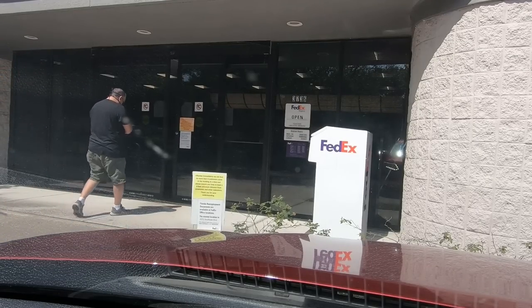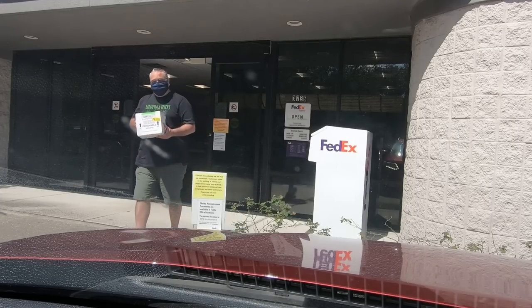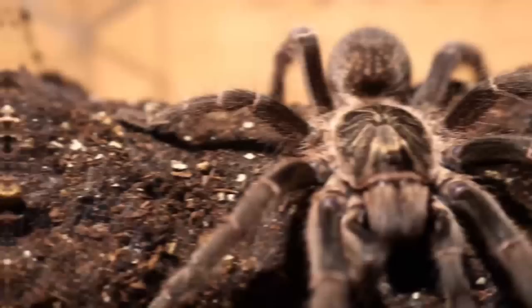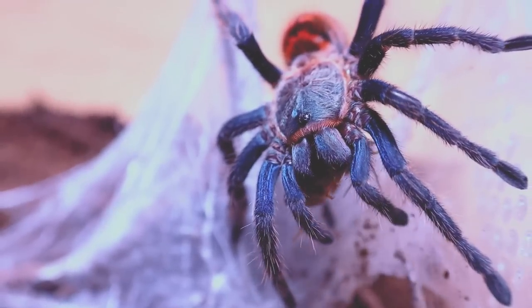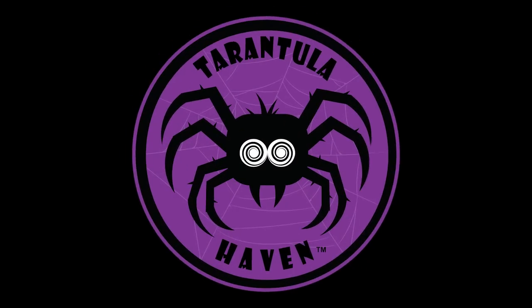We're heading to Jacksonville to go pick up our mystery boxes. Are you excited? Hello, tarantula lovers. I'm Alex and you're watching Tarantula Haven. We got our mystery box, so we're excited to open it up. So excited this morning.